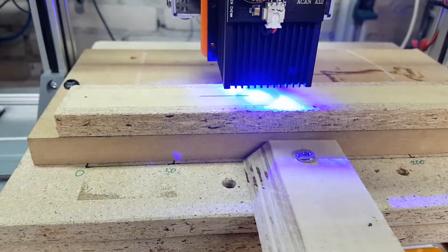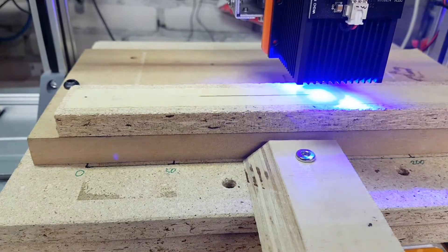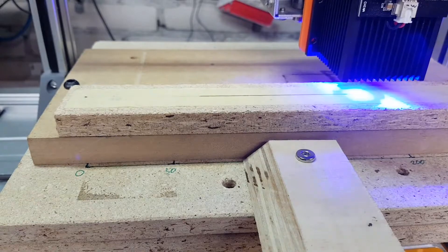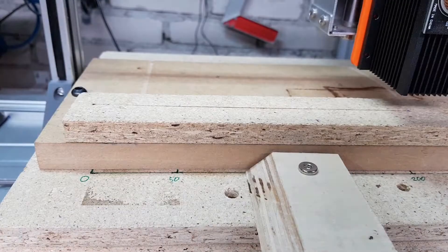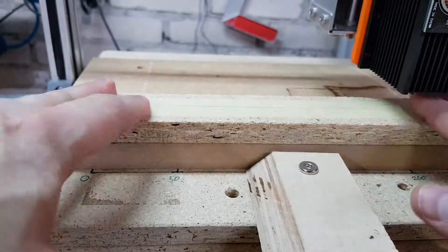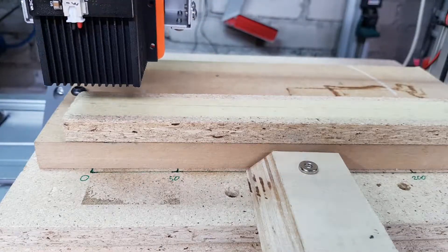I am talking about the GRBL implementation of gcode — this can and probably will be a little different for other interpreters. If you are not sure what value S can be, check your machine settings and look at positions 30 and 31, which are the values for your minimum and maximum laser power. The second run is much better but still not good enough — this time we have too much power and the laser burned the line to the very end. So I lowered the laser power to 35, which is about 7% of my maximum power, and did the third run.